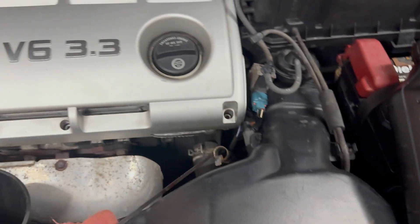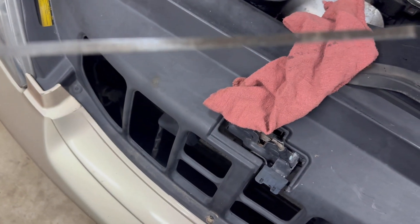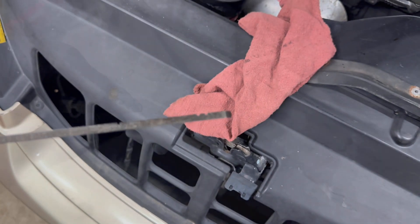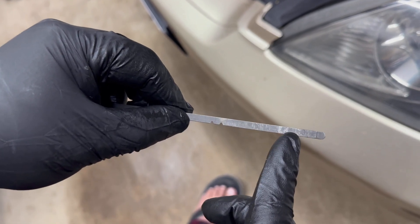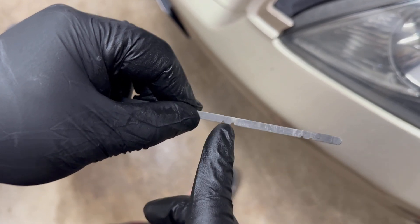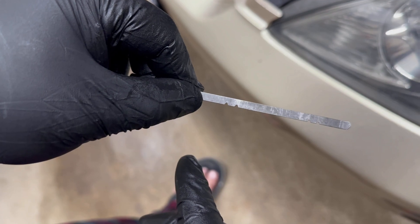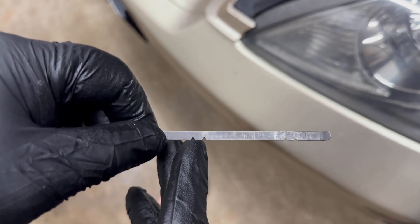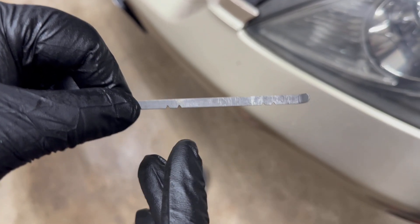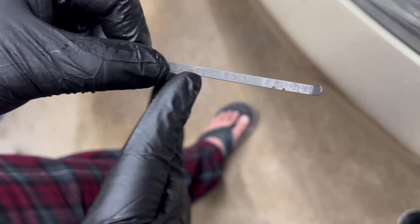We'll check the level with the dipstick. Here's the level on the dipstick — your fluid should be within these two marks. This is the cold level and this is the hot level. We need to read the hot level, so start the car, wait about 15 to 20 minutes, let it warm up to about half of your temperature gauge or until the radiator fan comes on, then pull the dipstick to check the fluid level. Let's go ahead and fill it in with 3.5 quarts and see how much it needs.